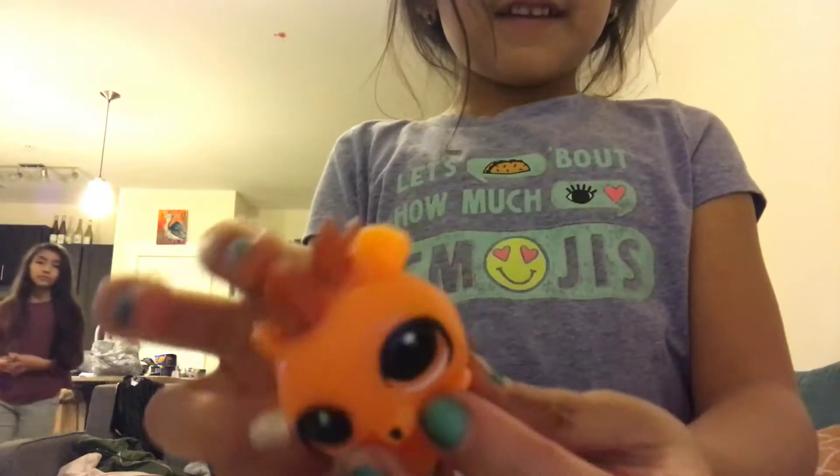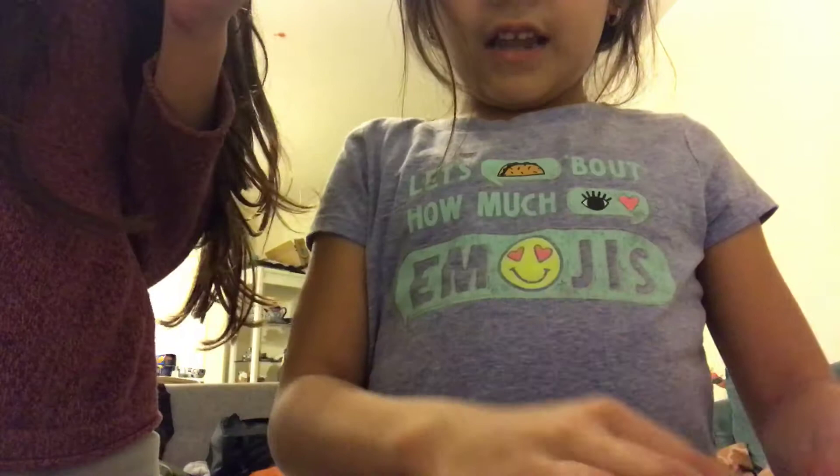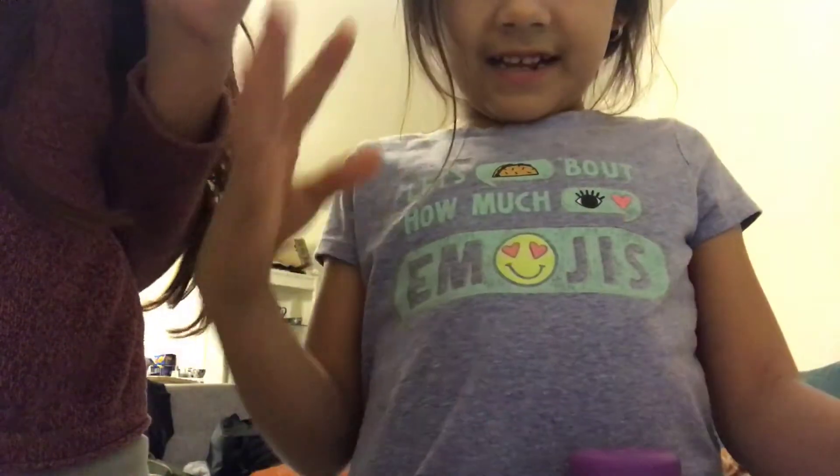Oh, this is so cute guys, it's so squishy. This is the one I got. It looks like it has some water or something in it. I don't know what his name is, I'm just going to call him Spike, cause he's Spike.